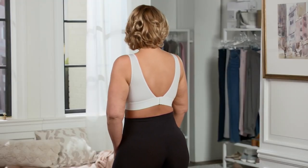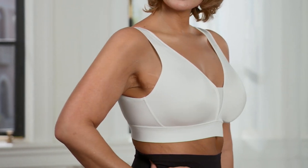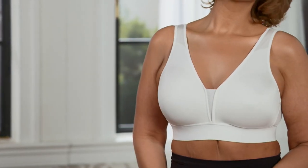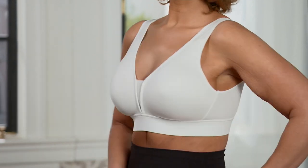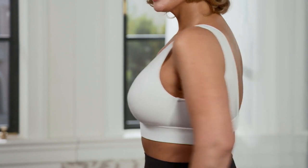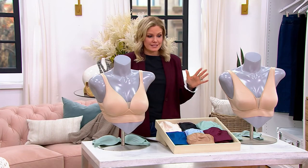Underneath your tanks, you want to pick up the Jockey Forever Fit wire-free bra so that you have the best smoothing that you can get. This is like the comfort of a bralette, but also wire-free, and you also get the support — and that's what we're looking for when we talk about bras. This is one of their most popular, one of their best sellers.